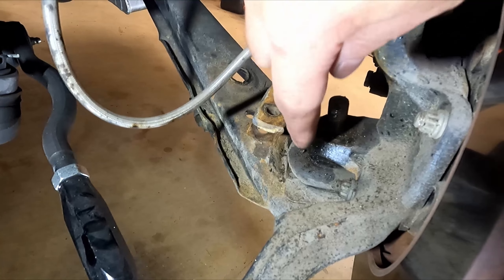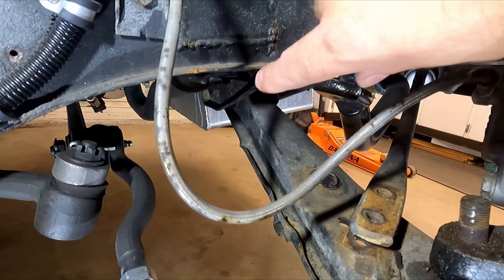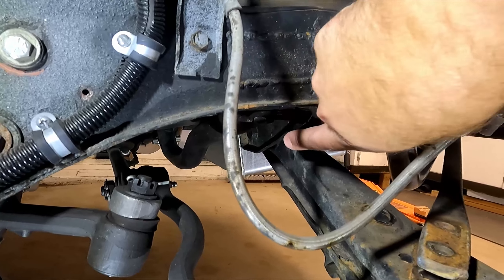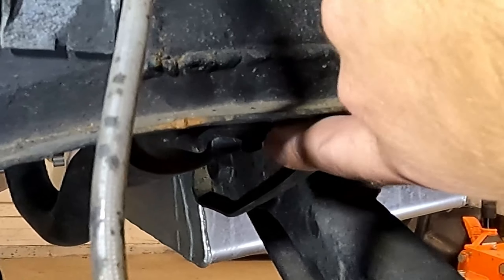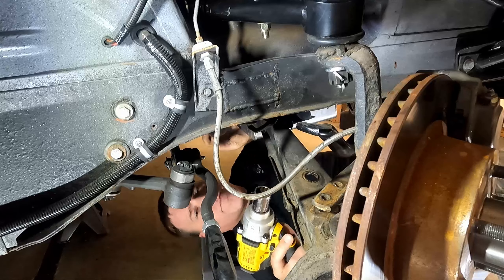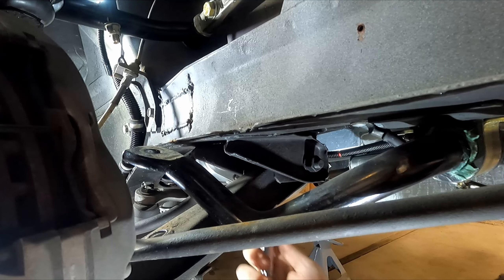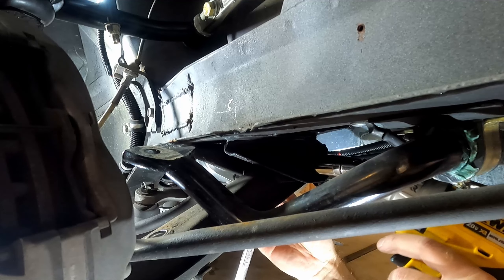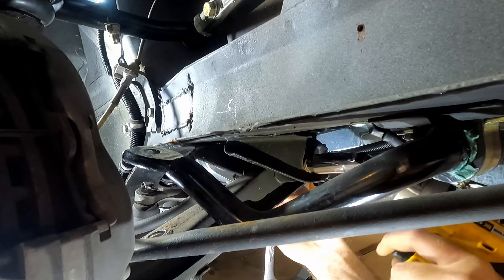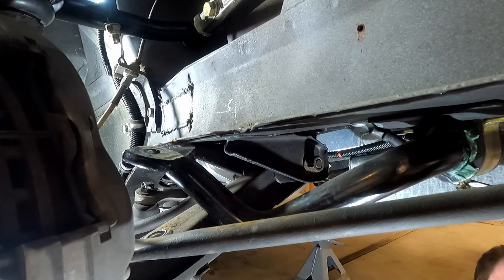Now that the nut's off, we're going to use a pickle fork to separate the ball joint from the bottom of the steering knuckle. We should also loosen the pivot bolt back there so this thing can swing out of the way when we're pounding it out. You'll also have to take this lower crossmember off first, because the bolt will hit it when you go to remove it. This bolt takes a three-quarter inch socket and you'll have to hold the back side of it — it's on there pretty good, so I'm going to have to get the breaker bar out.